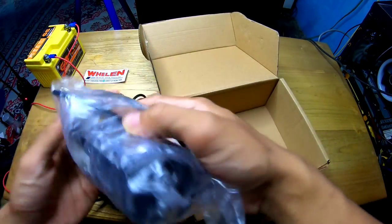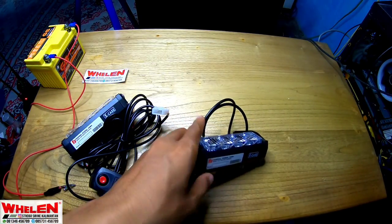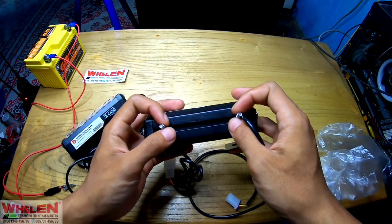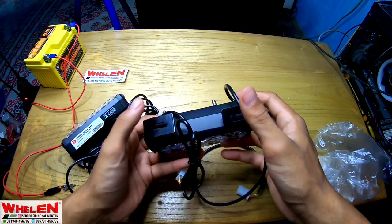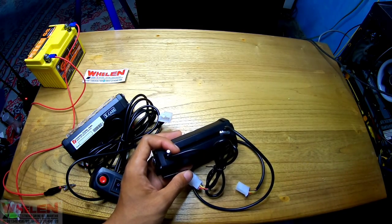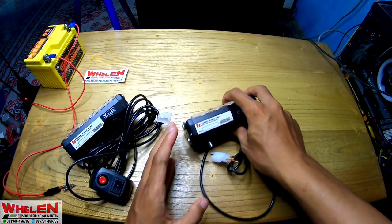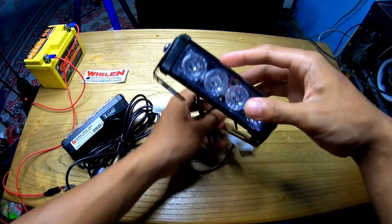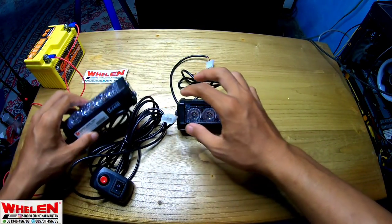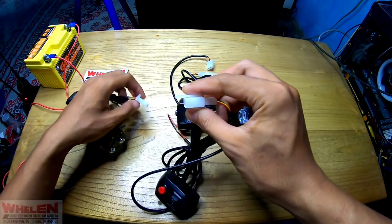Dan dapat ini dan yang ini juga dapat sama. Disini ada 2 mounting - ada yang mounting di belakang dan ada yang mounting di bawah. Sayangnya disini kita tidak dapat baut-bautnya, tapi tidak masalah. Jadi ini adalah LED-nya. Disini sudah menggunakan soket, soket biar aman.